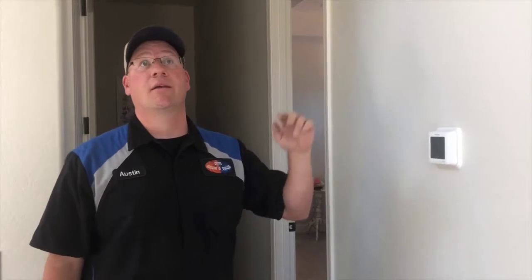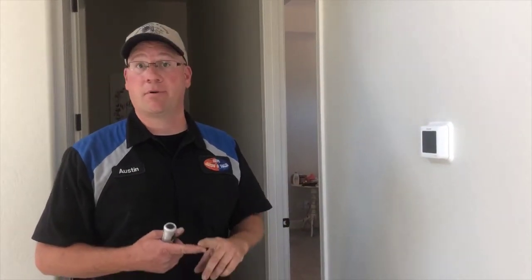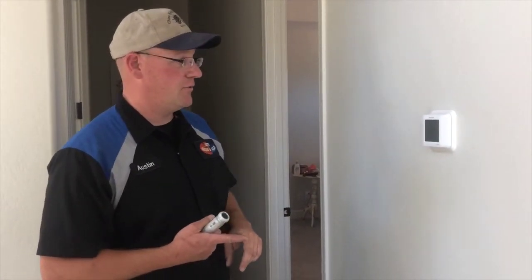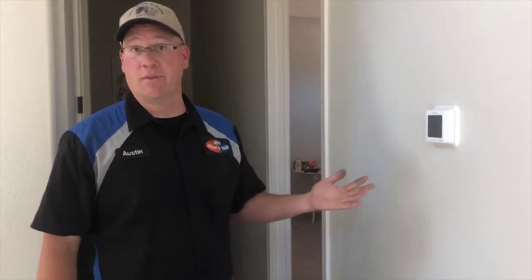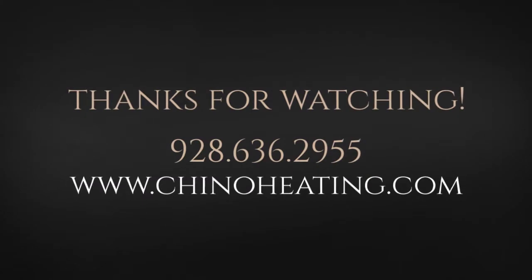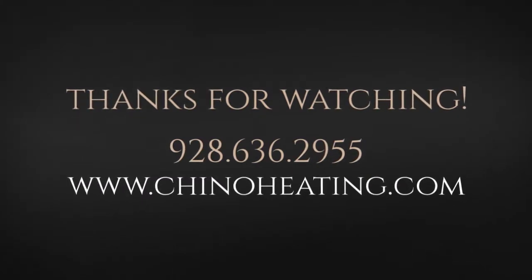Then we go through and make sure that the airflow is correct and proper per room and that the temperatures are consistent throughout the house so that the comfort level is always there when they need it. We'll see you next time.